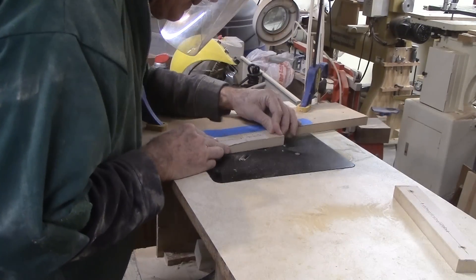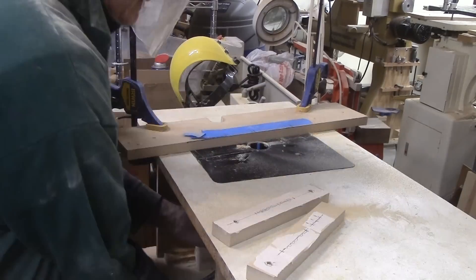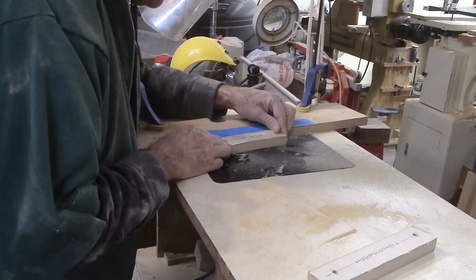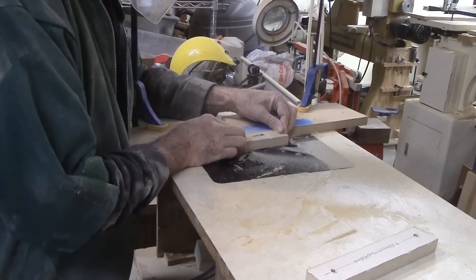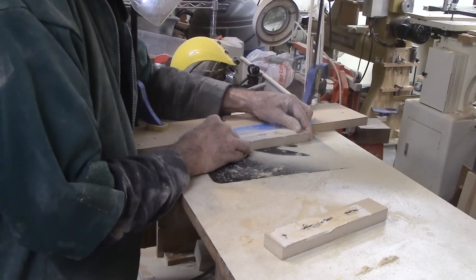The next router task is easier. I need slots in the center of the two top pieces. I've adjusted the fence to cut in the center and marked the router bit position on the fence. The slot ends are marked on masking tape on the pieces. Again, three passes at increasing depth do the job. Then assemble with a piece of wood to ride the bandsaw slot.